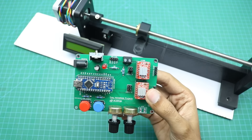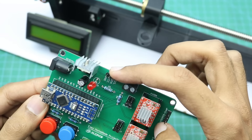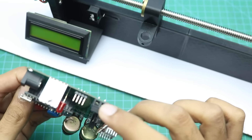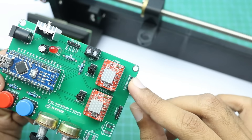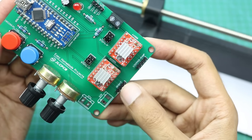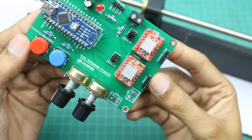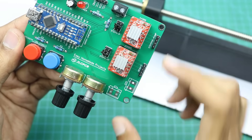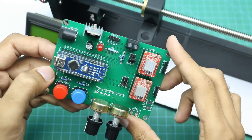Let me tell you about the wiring connections — they are very simple and easy, everything is written on the PCB. The LCD wires connect to these points, the limit switch wires connect to this terminal, and the stepper based liquid pump wires connect here. There are also two extra screw terminal points — if you want to connect the start and stop buttons with extended wires, you can use terminal blocks at these points and wire them accordingly.